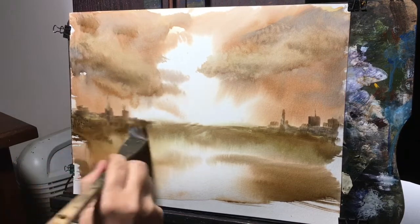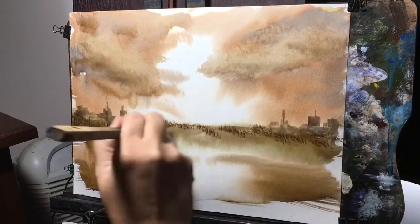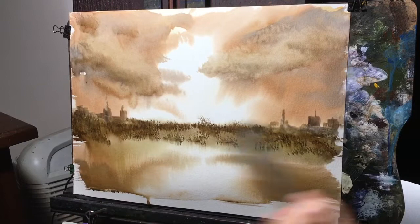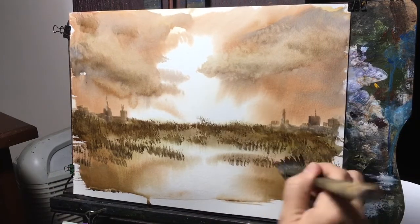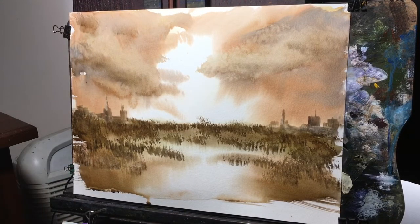I'm taking the medium-sized hake brush with the hairs very loose and just dabbing in some grass here, progressively getting darker because I wanted it to be like a plain, like a field — sort of like a wheat field, I guess. Not necessarily wheat, but that same idea. That's what I had in mind before I started.